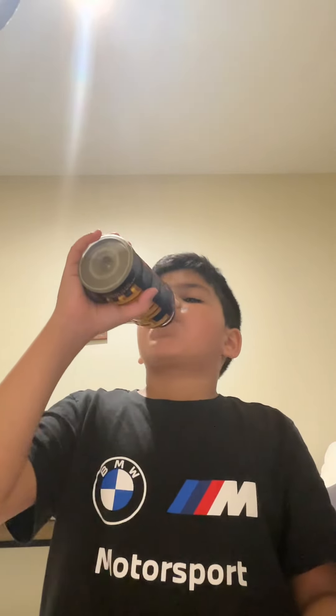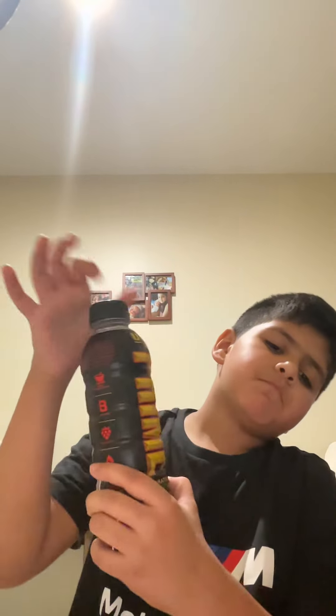Fresh and cold from the fridge. Kind of sour. I'd give this a 7 or 7.9 out of 10.